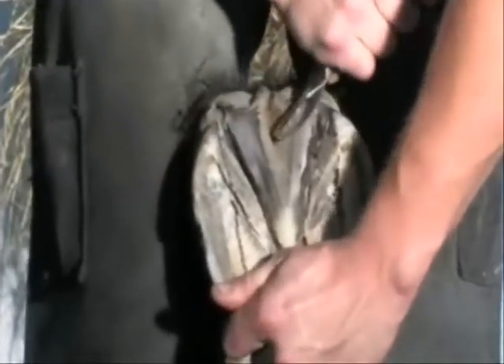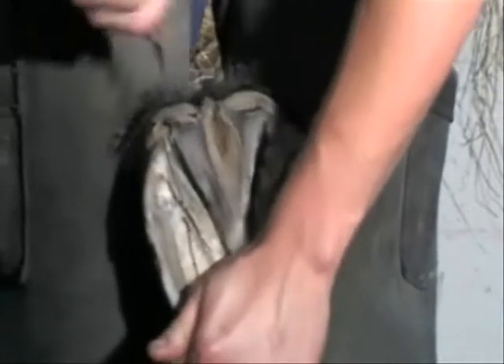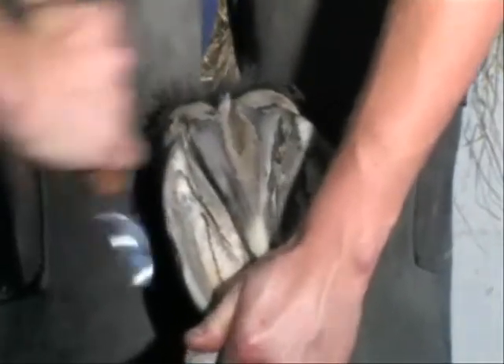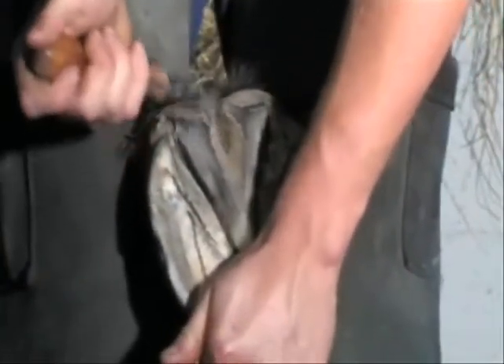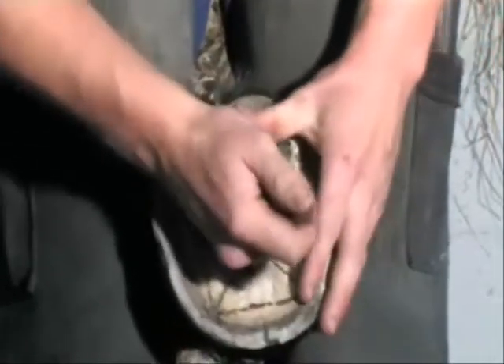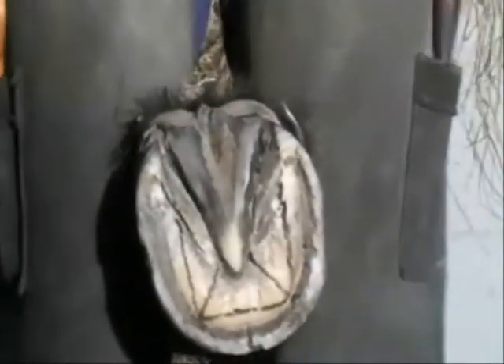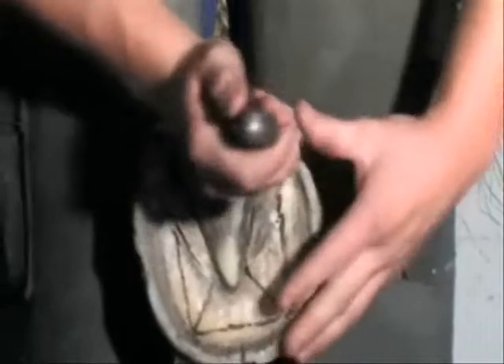The collateral aspects of the frog are trimmed to their natural angle to expose the collateral sulci to their full depth. Exfoliating damaged or diseased tissue is removed from the central sulci of the foot. Exuberant perioplic horn that binds in the buttress of the heels is carefully removed from both medial and lateral aspects.